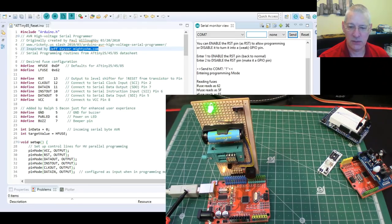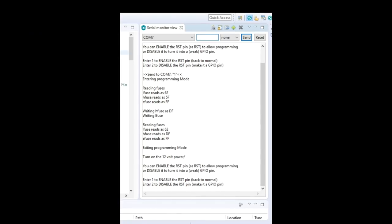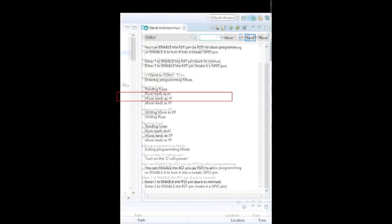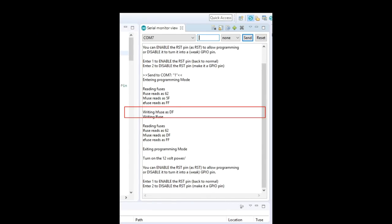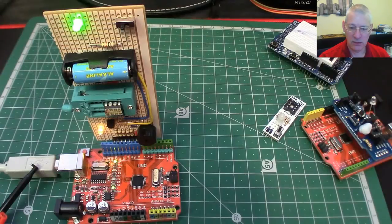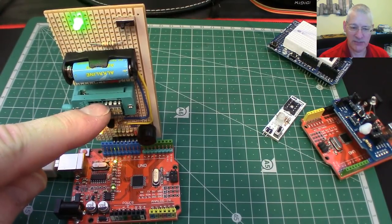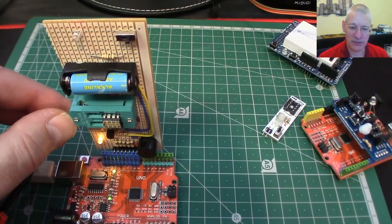Off it goes — beep beep. It's reading the fuses now. The H fuse reads as 0x5F, so that means it's currently set as a GPIO. It comes down here, writes the H fuse as 0xDF because that's what we wanted, does some stuff with the L fuse as well. It then reads it again and confirms it's now 0xDF — that's fine. So now theoretically this ATtiny85 has its reset pin set back to normal, and it should be able to upload code again. I'm going to switch off the 12-volt power supply.